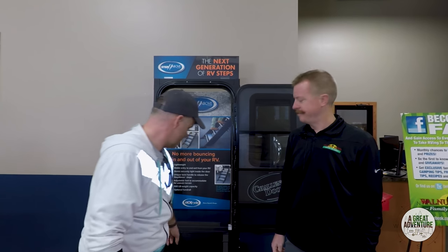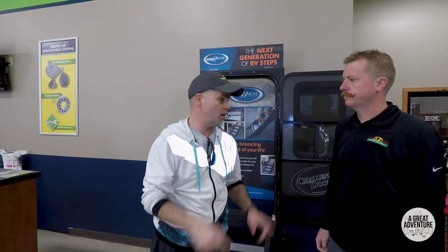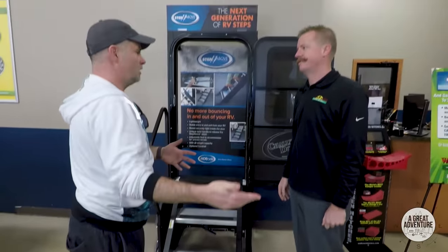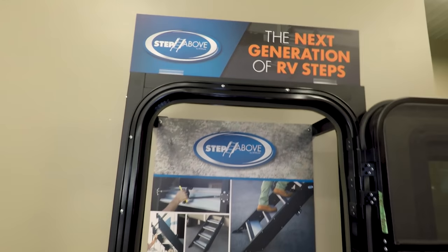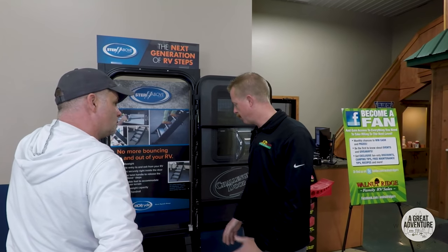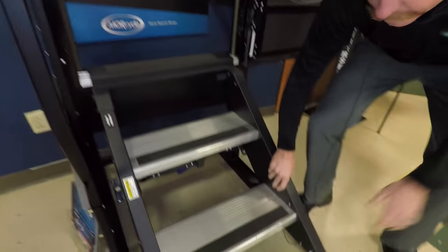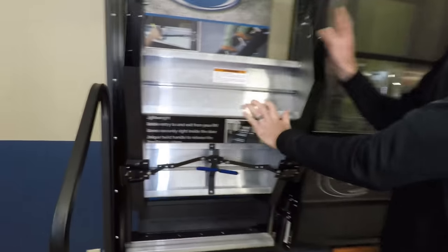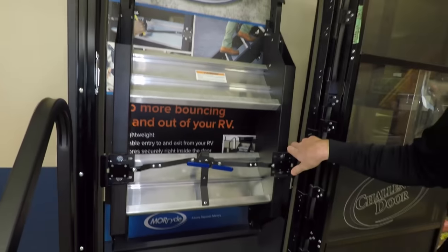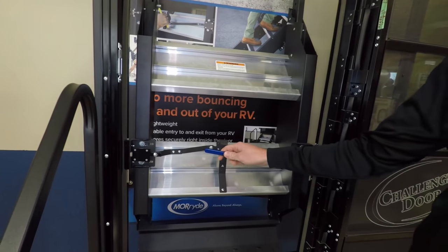I came over to the service center and grabbed Matt here. I like these steps and I think I want to buy them. Matt, tell me about them — they seem more durable and more sturdy. He says they come in different step sizes: four-step, three-step, and two-step — very durable, very nice, easy to operate. You simply lift this up to fold them for travel. When you open the door, they're going to pull out at you as well, so that's a nice reminder in case you forgot about them.